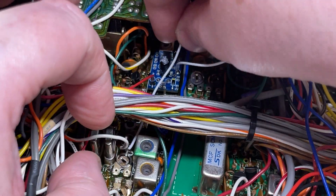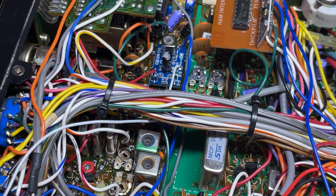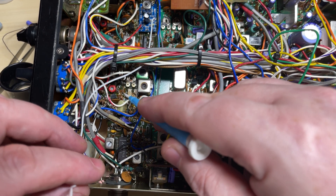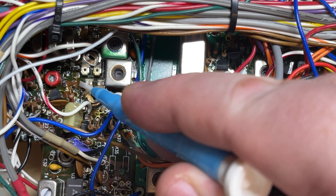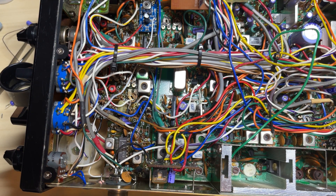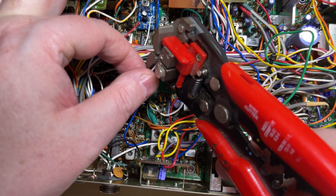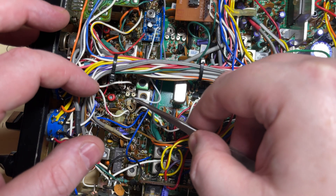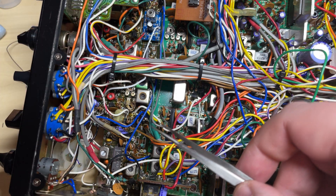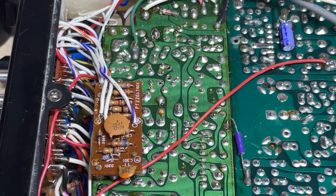The white wire now needs to go to the junction of where we removed L3 and C30, on the R25 side. We'll trim the white wire down to size — it goes down to that point, which connects directly to R25 on the underside of the board. We'll poke the wire through the board, making sure it's on the R25 side. That pad connects to R25, and there's the wire.